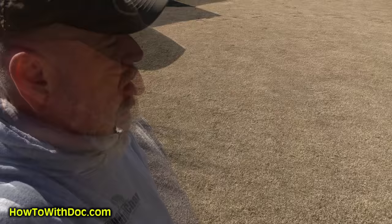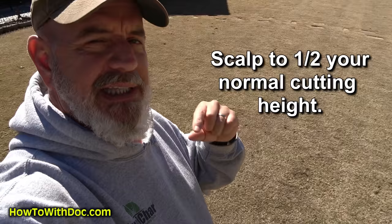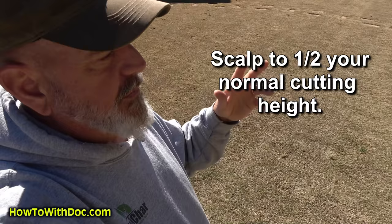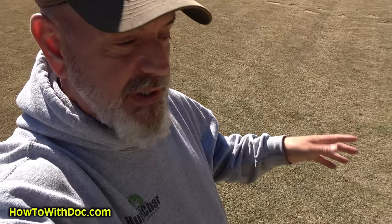We took the grass down to about three-quarters of an inch. When you scalp your lawn, you want to scalp it to at least half of your desired height. So if you want a two-inch tall lawn, you scalp down to one inch — 50% of your green height is where you want to leave it. For us, we want to maintain about three-quarters of an inch on our bermuda, so we're not going super short.